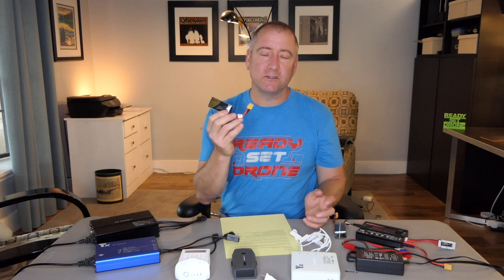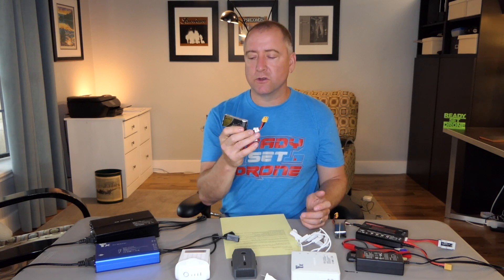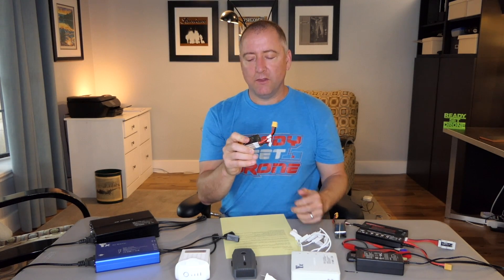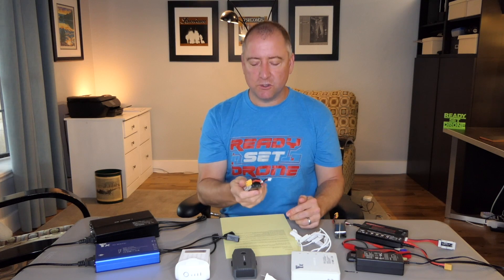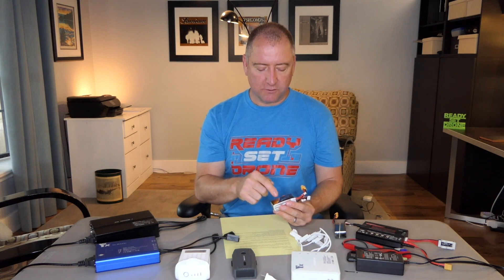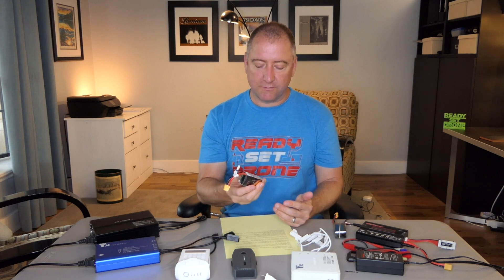These batteries are very safe unless you do one of two things to them: short-circuit them or puncture them. Short-circuiting — breaking off the connector and putting those two lines together — would cause a lot of heat and sparks. And puncturing them, there are lots of people on YouTube doing that, and they exude a really hot gas that comes out quickly and basically ignites anything around them, and that's what causes fires. If this was next to your quadcopter or something flammable, it would catch fire from that heat.